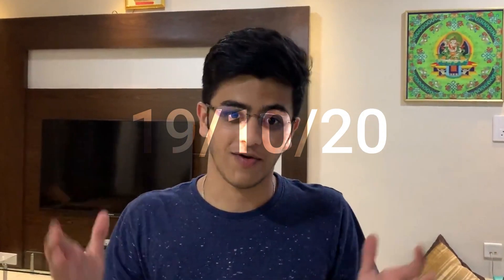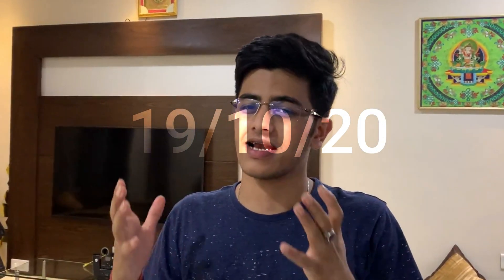Hello, namaste, welcome back to another vlog. I know it's been a while and, like I say at the start of every vlog, I'm sorry it's not frequent uploads.